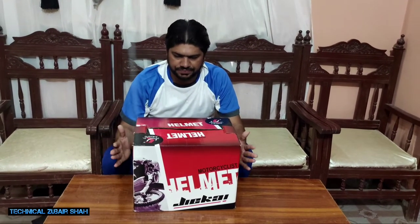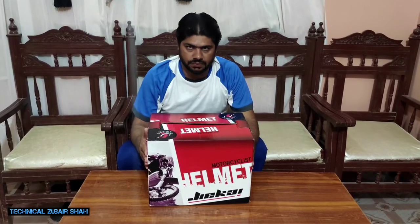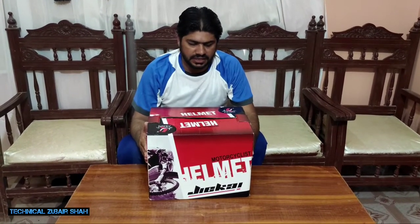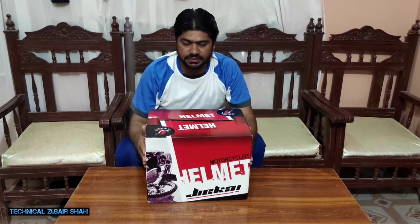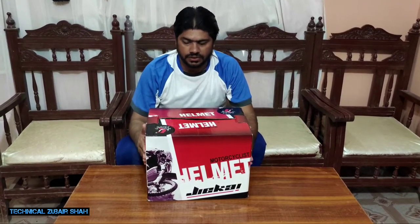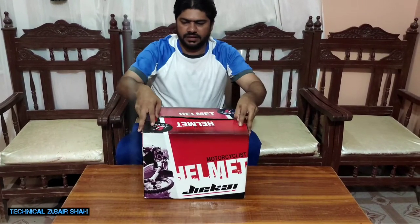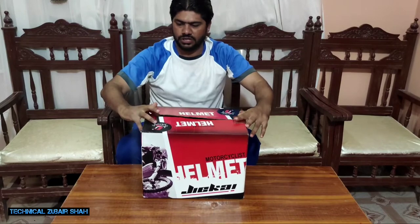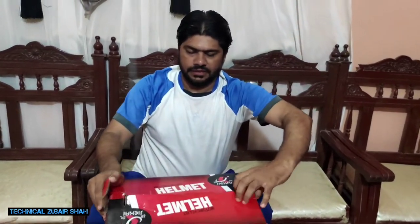This is the helmet — we have purchased it from the road. So now we will open it. It is an embedded — it is the air ventilation. To find it, we will talk about it. So now we will open it. I will share it with the camera — let's look at it every time.